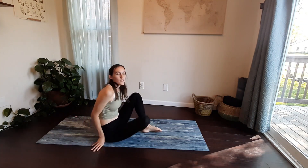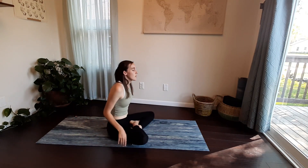Hey everyone, thank you so much for joining me. I'm Mackenzie and we are going to get right into class today. Come on down to a seat on your mat, sitting with your legs crossed out in front.